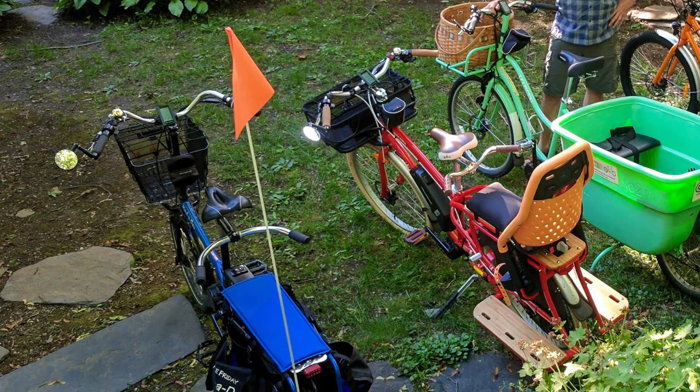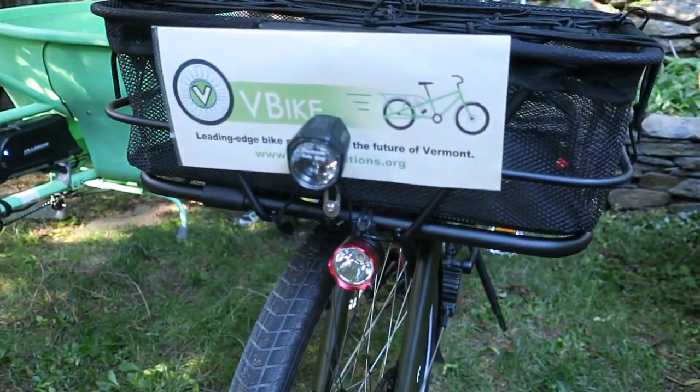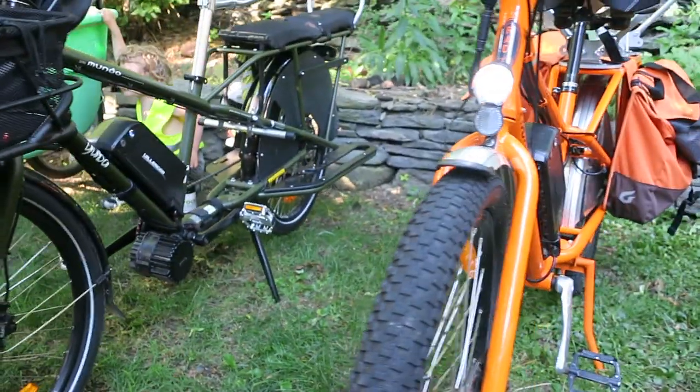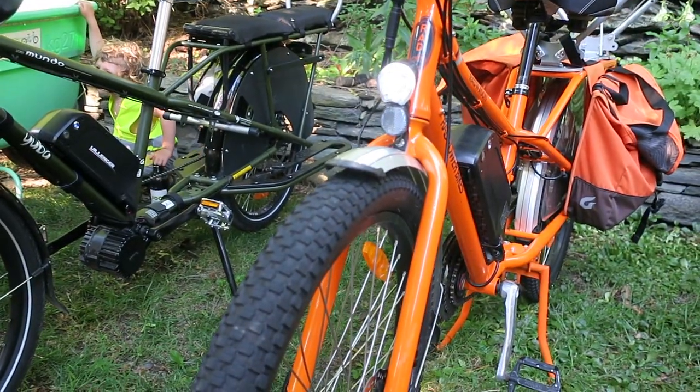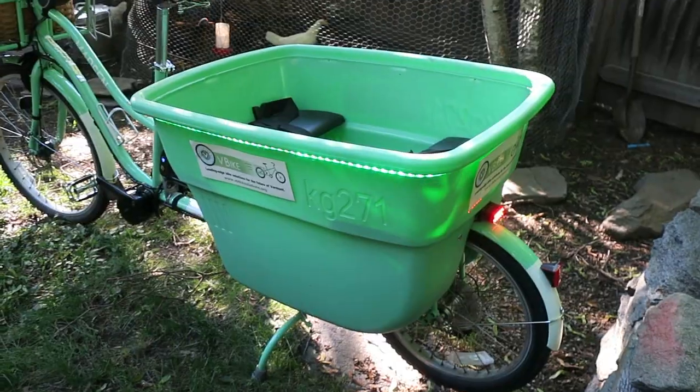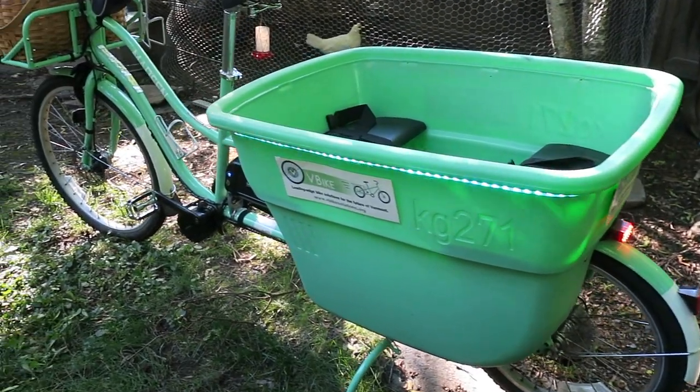Flags — I think flags are great. I'm a big flag fan. Full lighting systems are really key — having a rear light that goes on all the time. On some of our bikes, we have lights that can be seen for almost a mile away. Even flashing lights are important. On the Madsen, we have an amazing light that goes all around the bucket — things like that are really important.